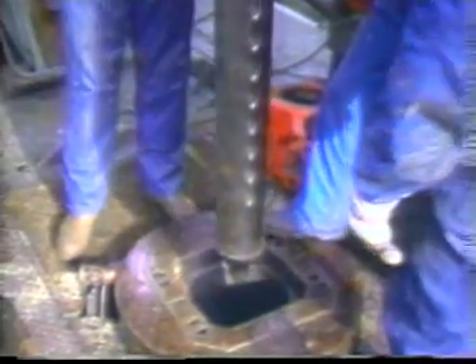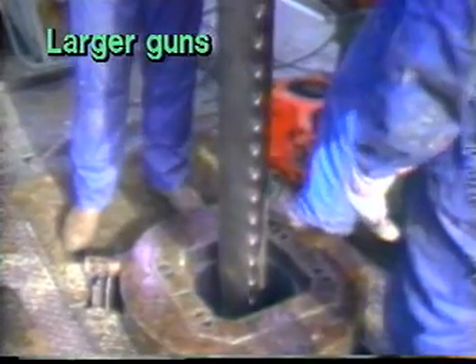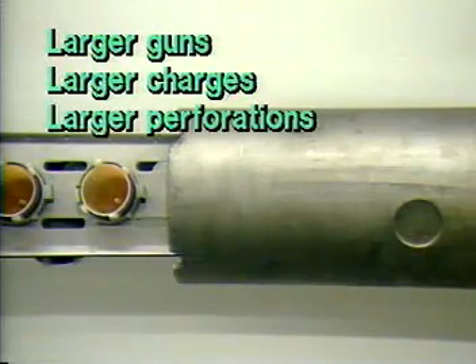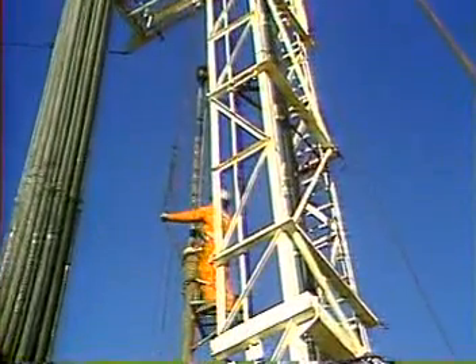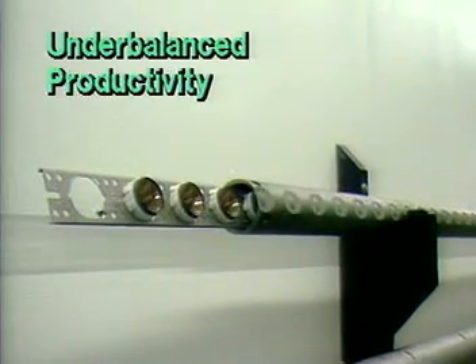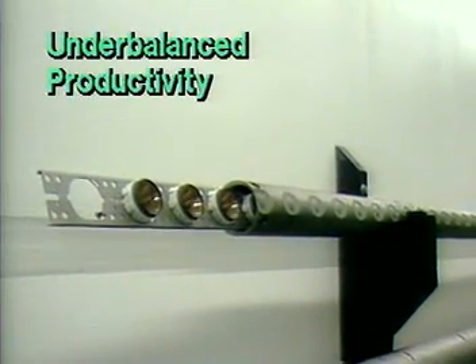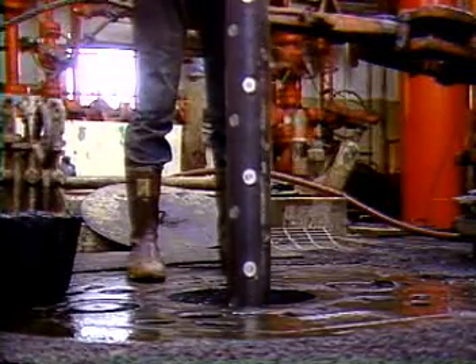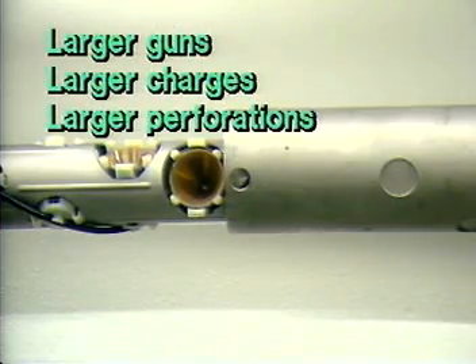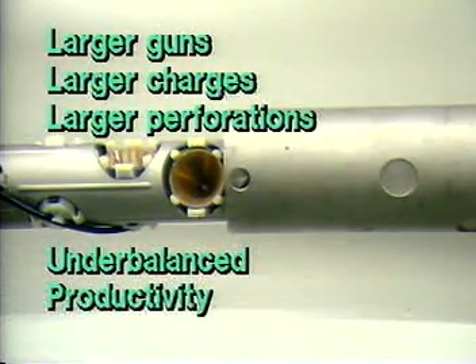Generally speaking, the larger diameter casing guns run via wireline will carry larger charges and thus give larger perforation diameters and greater penetration depths than the smaller through-tubing guns. Through-tubing perforating, however, is a more practical method for under-balanced perforating than using conventional casing guns, and under-balanced perforating can help maximize productivity. Tubing-conveyed perforating seems to provide a means to combine both the larger, high-performance guns with the flexible pressure conditions.